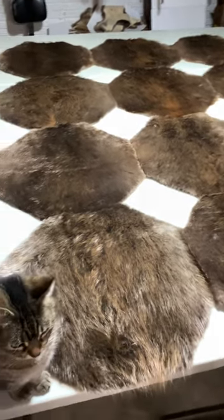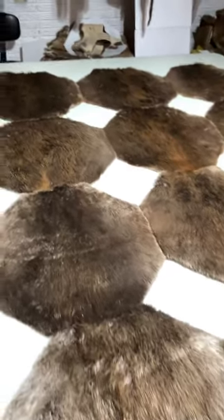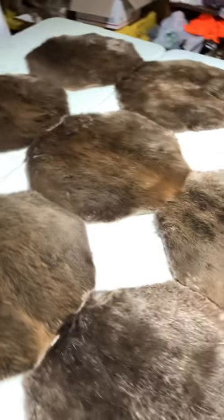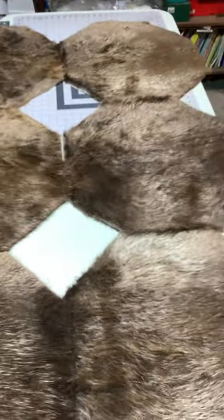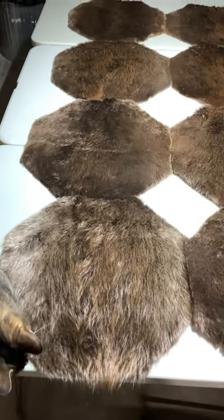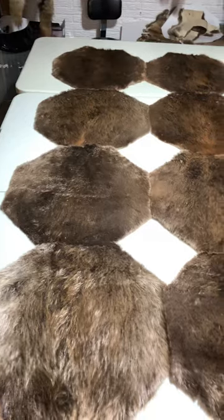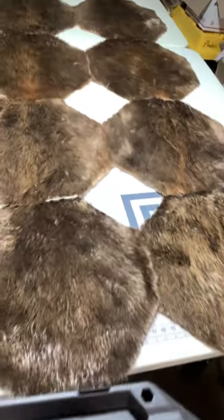We are here and we're gonna start working on the octagon beaver blanket. Each one of these octagons is 20 by 20 all ways, and there's a dozen of them — three wide, four tall.